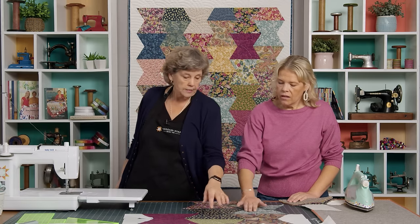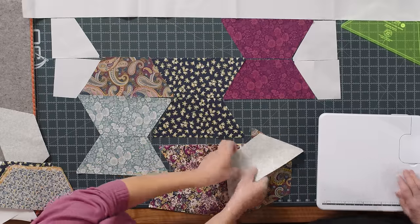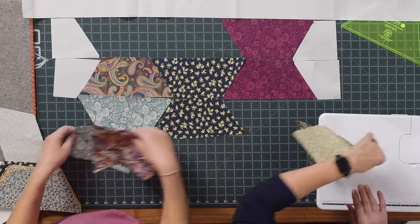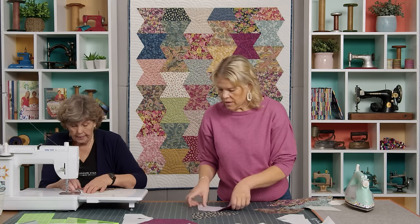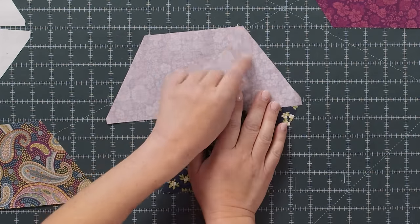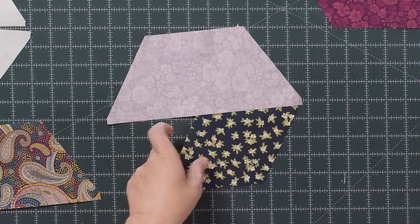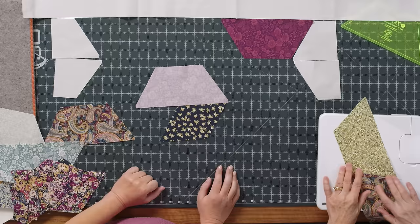Shall we show them how to sew a couple of these together? When you put them together, you can see that you're lining it up this direction — this point comes at the end of your notch and this point comes at the end of your notch. We're just going to sew that a quarter of an inch. When you lay these side by side, you're going to line up the corners of these notches here and here. This part hangs over just a bit and it should be right at your quarter inch seam hangover.